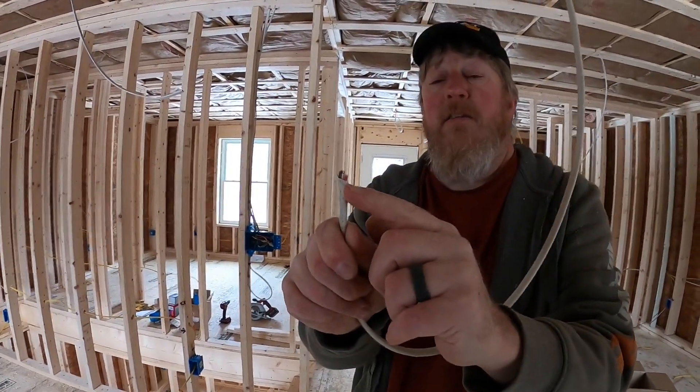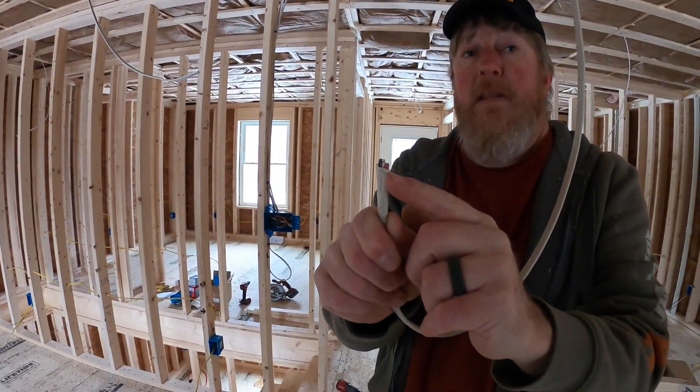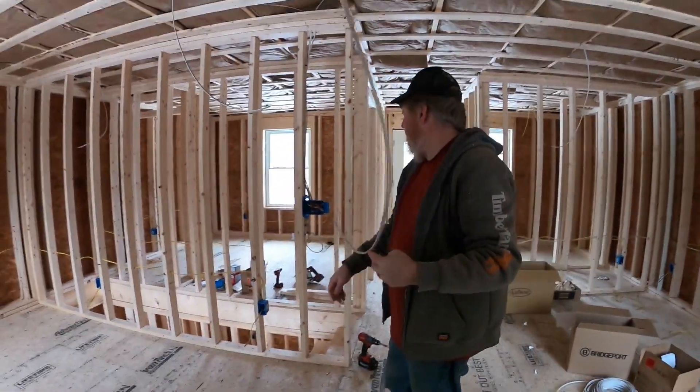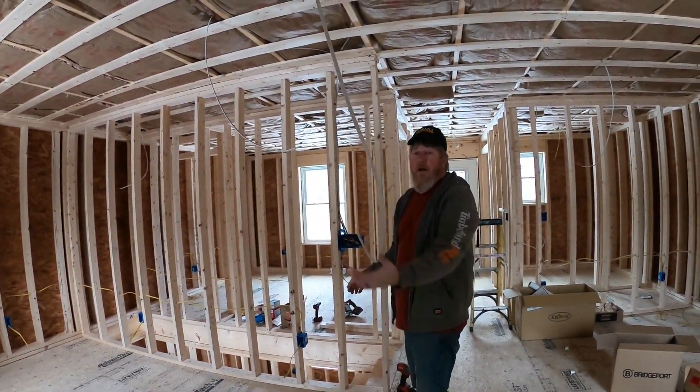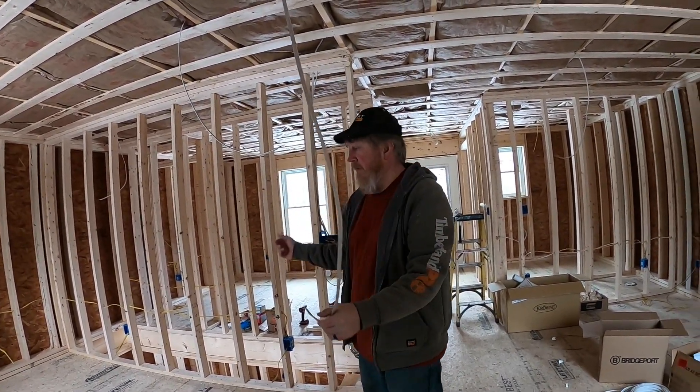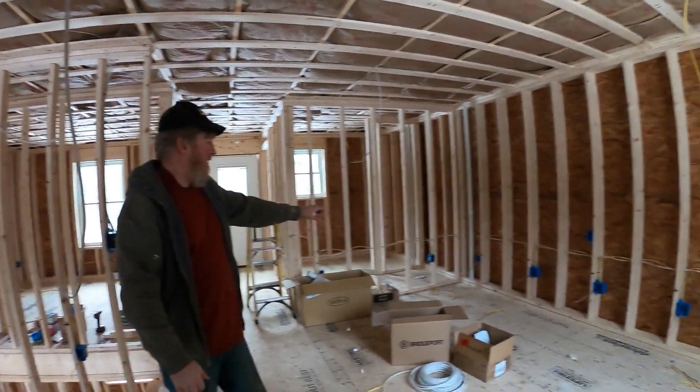Right here behind Sue we've run our 14-3 for our ceiling fan — it's got a red wire. When I do ceiling fans I always put a second switch in and always run three-conductor wire so you don't have a pull chain for the fan; you can turn it on from the switch.